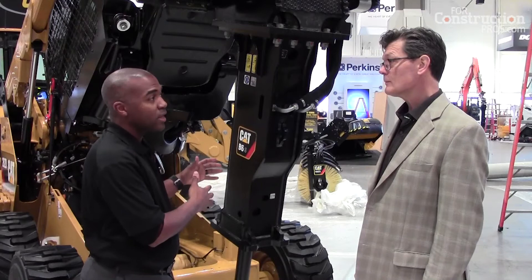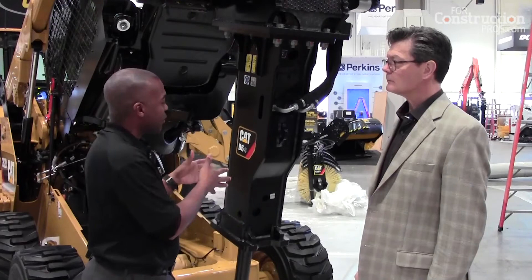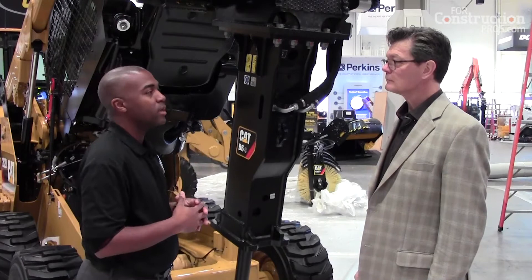One thing you will notice in terms of productivity difference is the amount of impact energy that a B will deliver compared to an equivalent H. The H is one of the hardest hitting hammers in the industry, and the B is going to be anywhere between 150 to 200 foot-pounds lower — but that's also part of that value story, providing an option for every customer based on their needs.